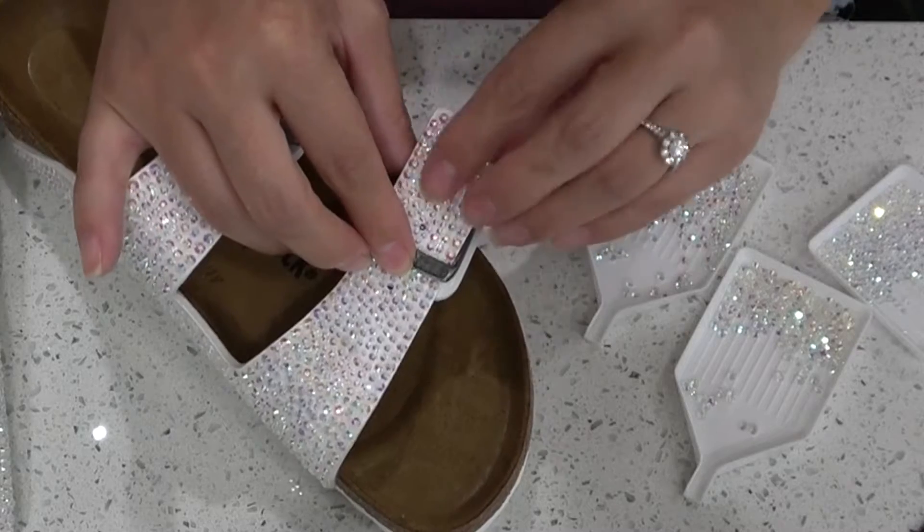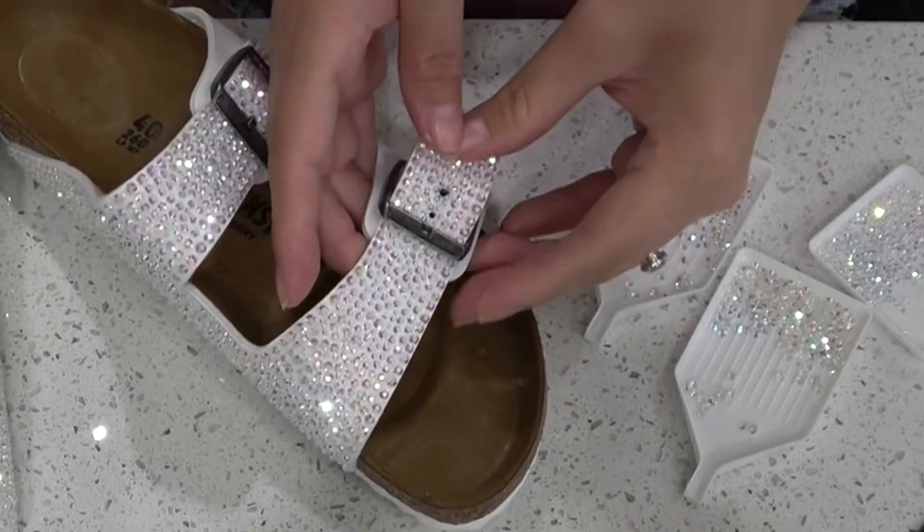I am putting that buckle in with the strap and I'm not losing any diamonds. This is amazing.